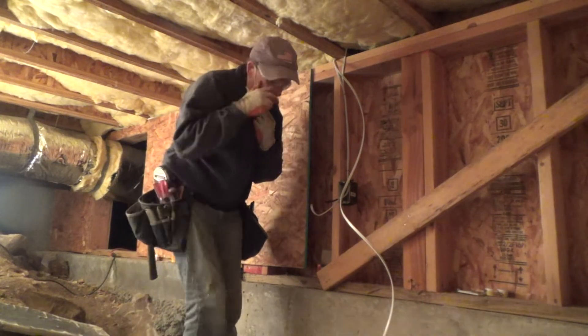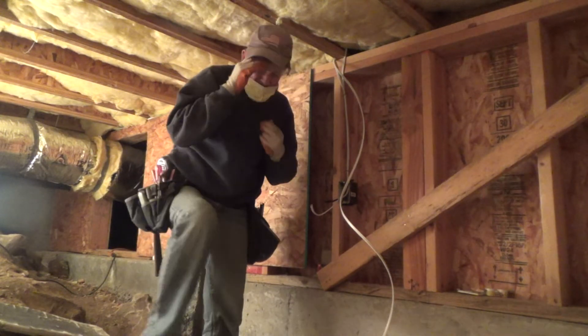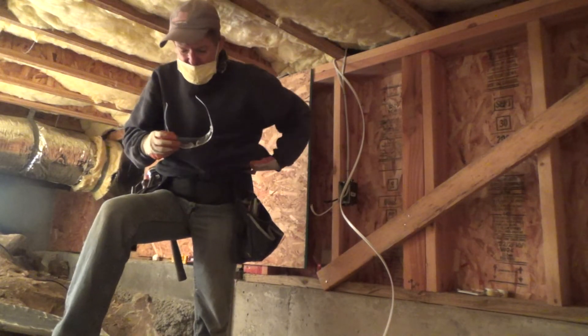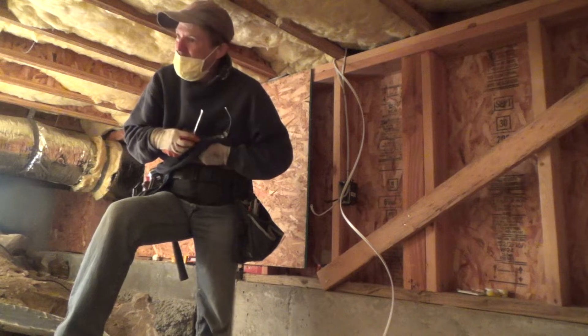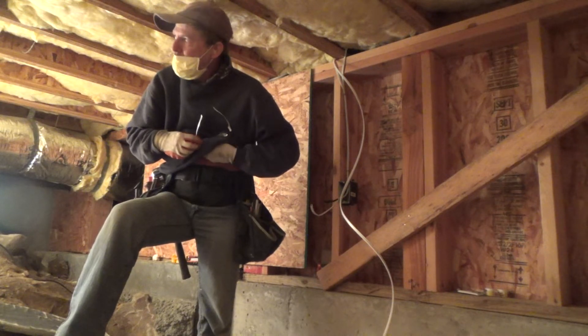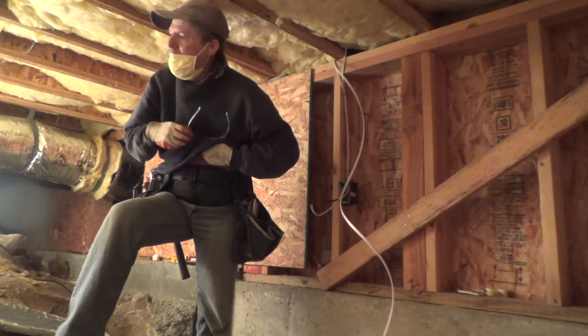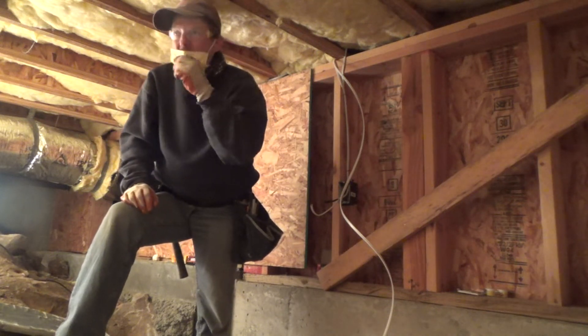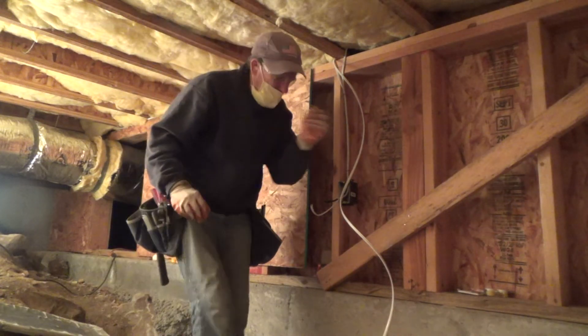I did a video of inspecting the crawl area of the house — I don't know what I'm going to title it yet, but check my channel. I came down here and took a look at all kinds of stuff.